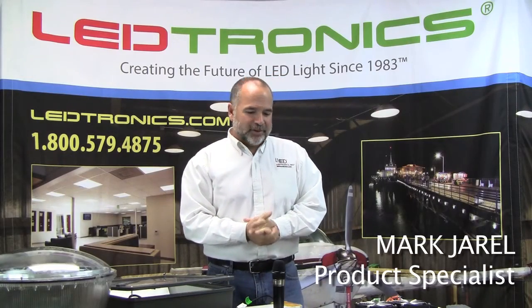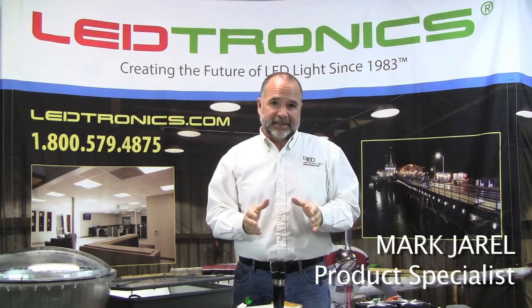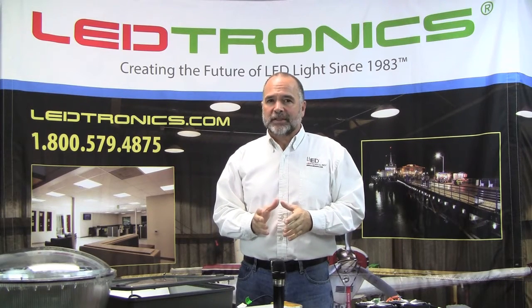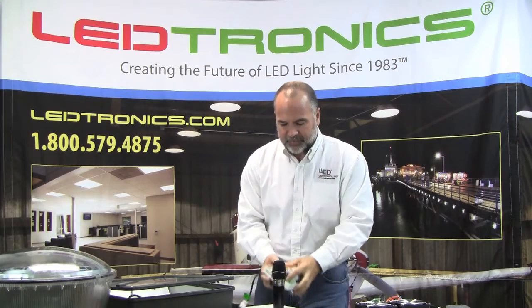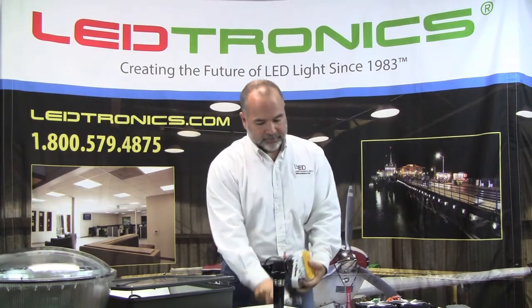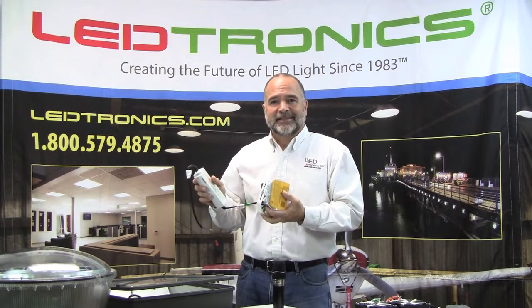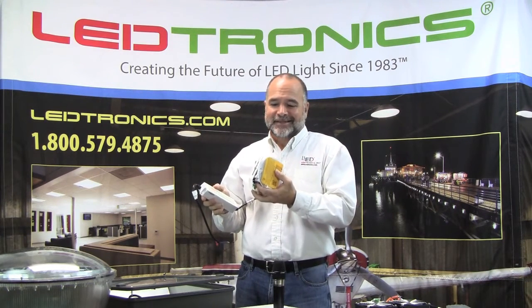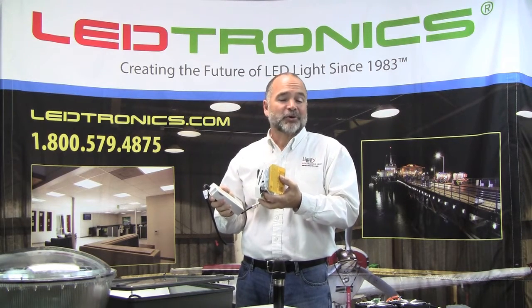Hi, I'm Mark with LEDtronics and we're here to show you today our new LED RK retrofit kit. This unit is DLC listed, has a five-year warranty, and is dimmable. This is the unit we're talking about right here. Very similar to a typical lamp and ballast kit that you would use in a metal halide replacement, except it's an LED driver and an LED board. Much more efficient.